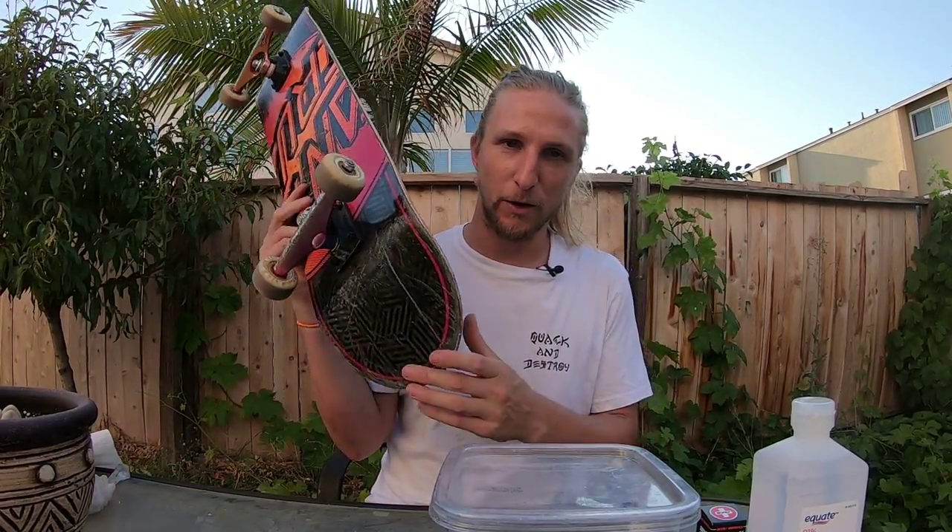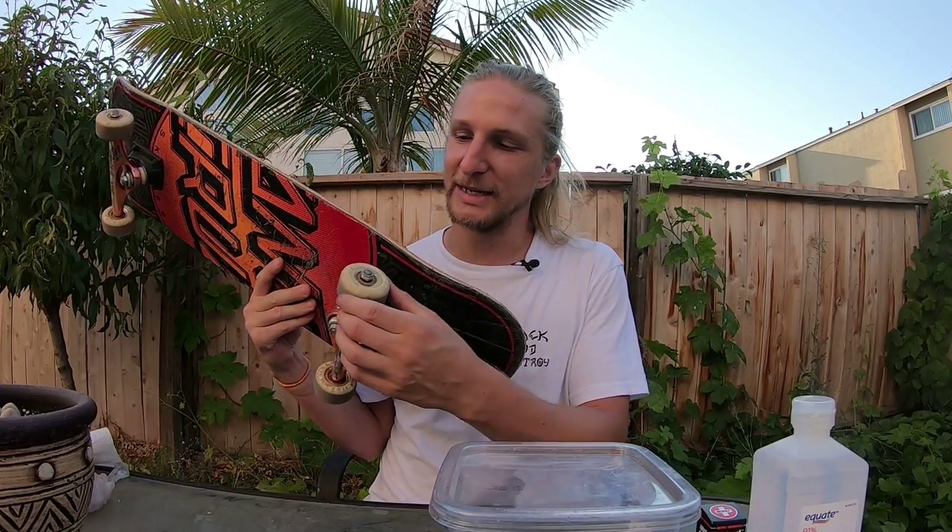Ricky Glazer here. Welcome back to another video. Today we are going to be going through the very exciting task of cleaning your skateboard bearings. Bearings are what make the wheel roll, and sometimes they can get a lot of gunk and dirt in them. If you clean them, it can really drastically extend the life of your bearings. I'm going to show you the whole tutorial of what you need to do.